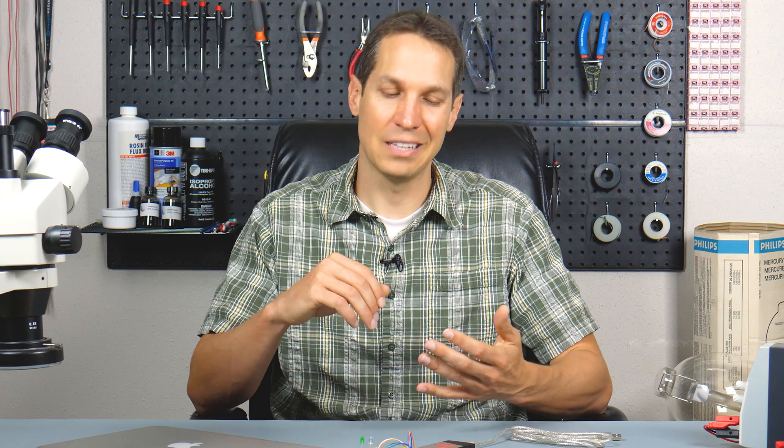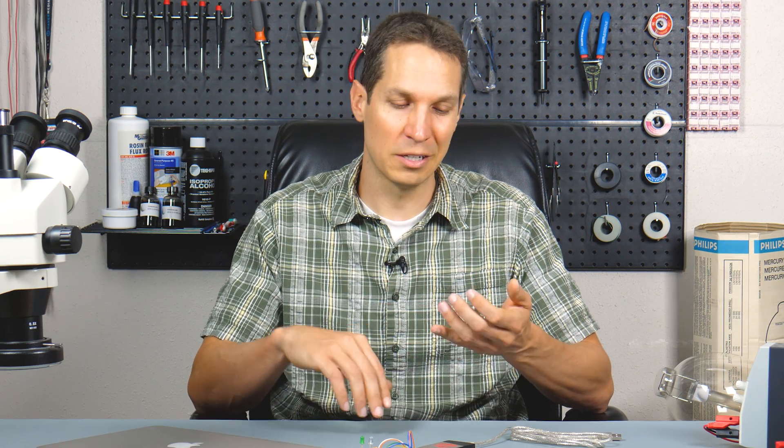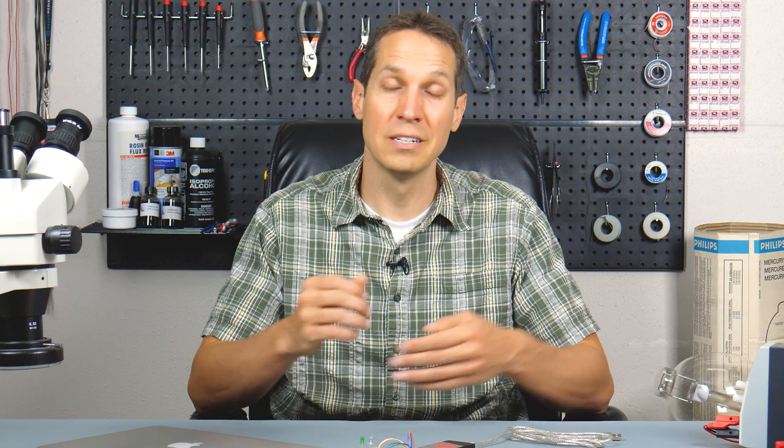The first thing that we need is the microcontroller. We are using the PIC 10F200. You can get that from any authorized distributor — online components, DigiKey, Mouser, whatever. You can also get it from AliExpress, but they're not authorized, so if you get a terrible one, that's going to be on you. We recommend going through an authorized distributor whenever possible.